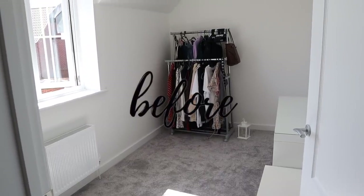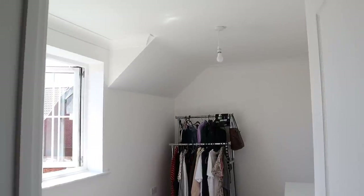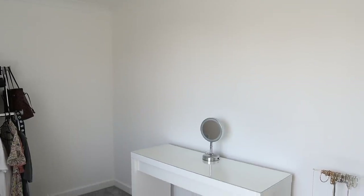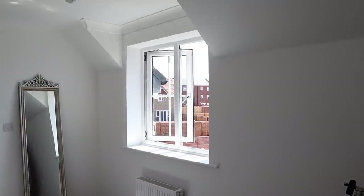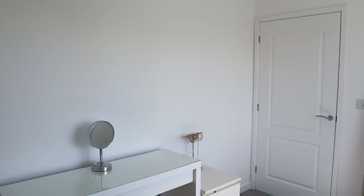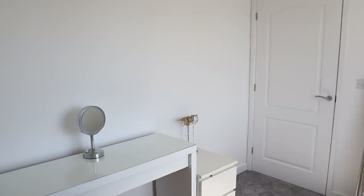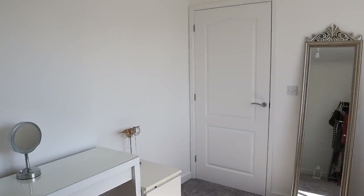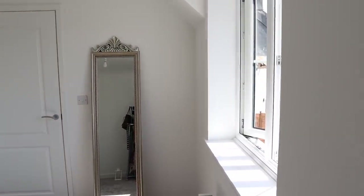Hey guys, welcome back to my channel and thanks for joining me in this video today. If you're new here, welcome, I'm Sade. Please consider subscribing because this is about to be my favourite room makeover to date. My best friend Ness has just bought her first home that she worked so hard for and I couldn't miss the opportunity to give her the most fun, girly, Instagrammable dressing room as a congratulations and a massive thank you for being the best friend to me for the last 15 years. I actually don't know how she's put up with me that long — she's a real one.